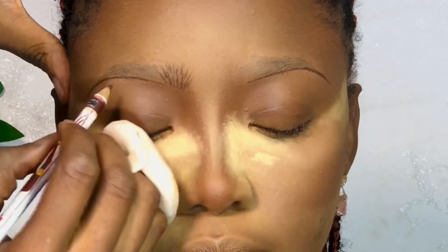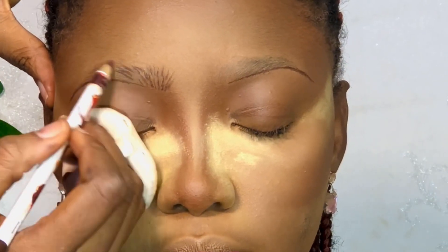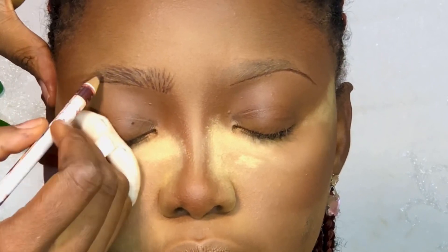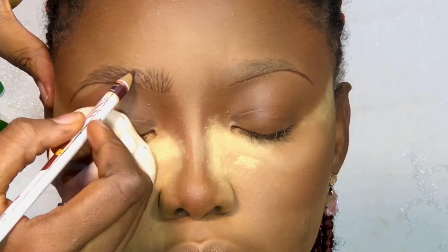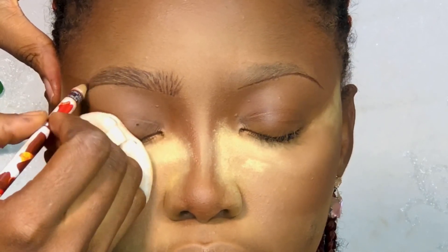As you can see, I lined the under part first and then went ahead to make strokes. I took my time to make strokes because we're looking at achieving very natural-looking brows. I always emphasize making strokes on all my brows.